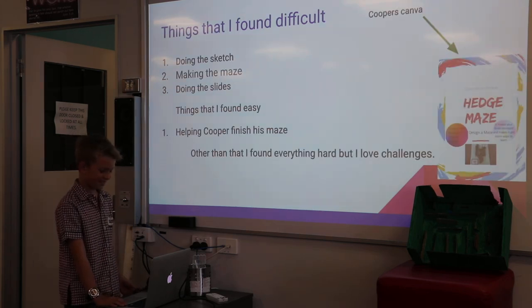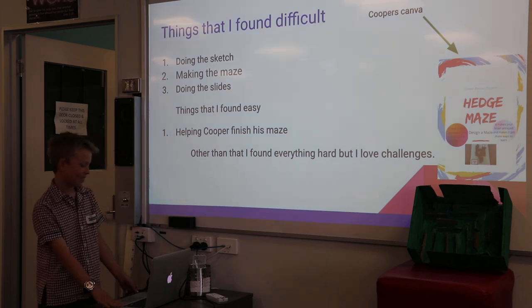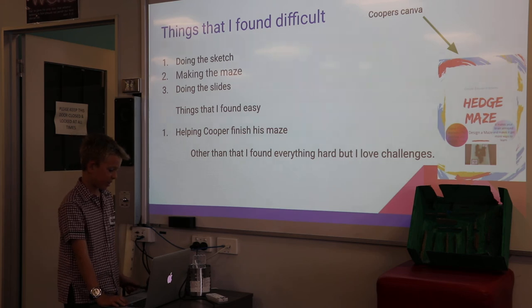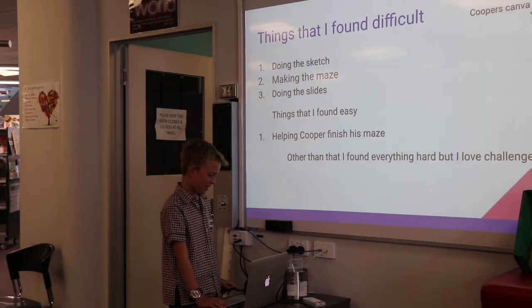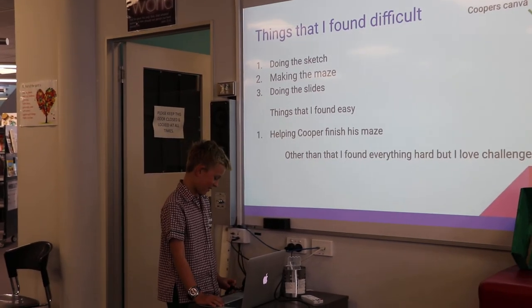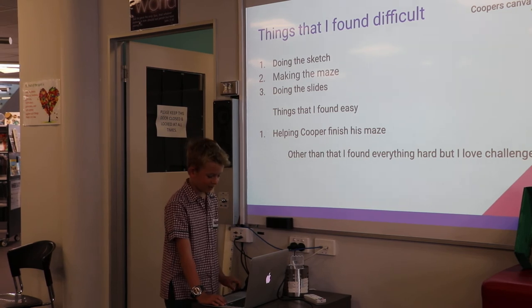The things that I found difficult were doing the sketches, making the maze, and doing the slides. The things that I found easy were helping Cooper finish his maze. Other than that, I found everything hard but I love challenges.